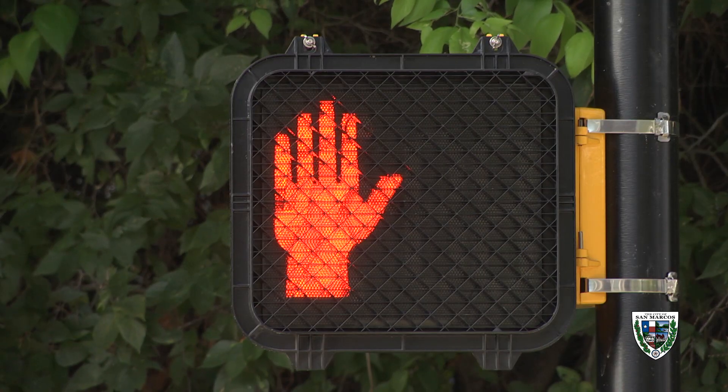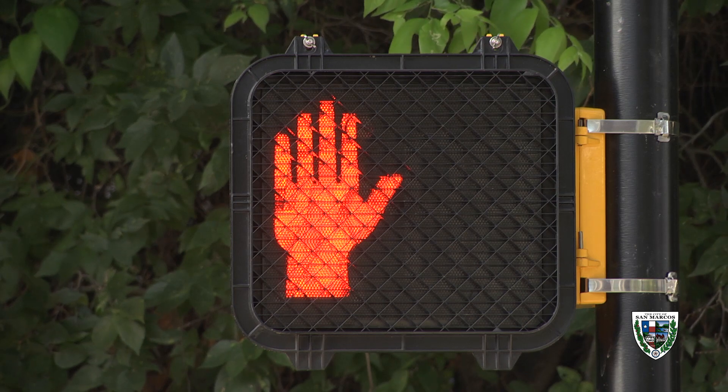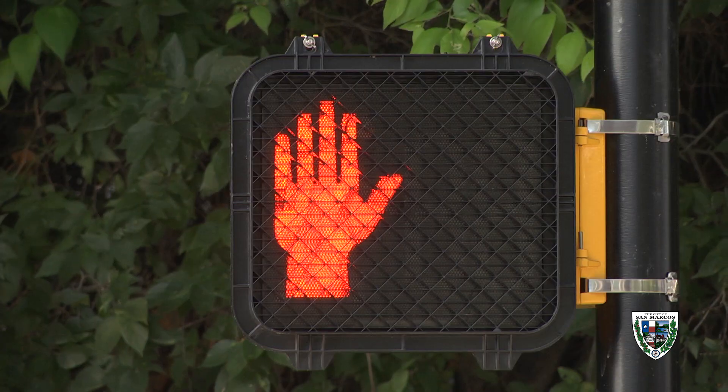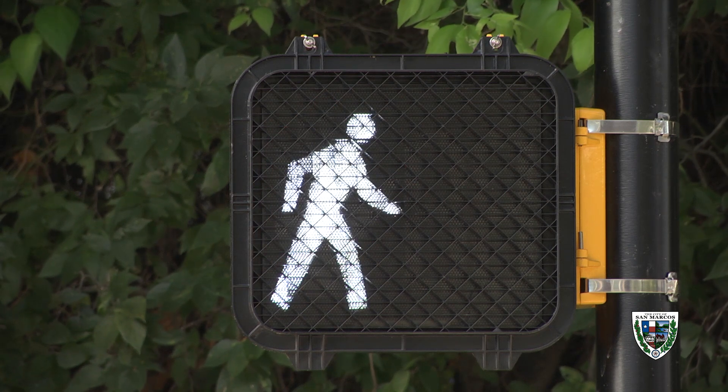As a pedestrian, you can expect a very similar operation to a traditional traffic signal. You will see a steady upraised hand, meaning don't walk. Push the button to activate and then wait for the walk symbol. When it turns to walk, you now have the right of way and it's time to cross the street.